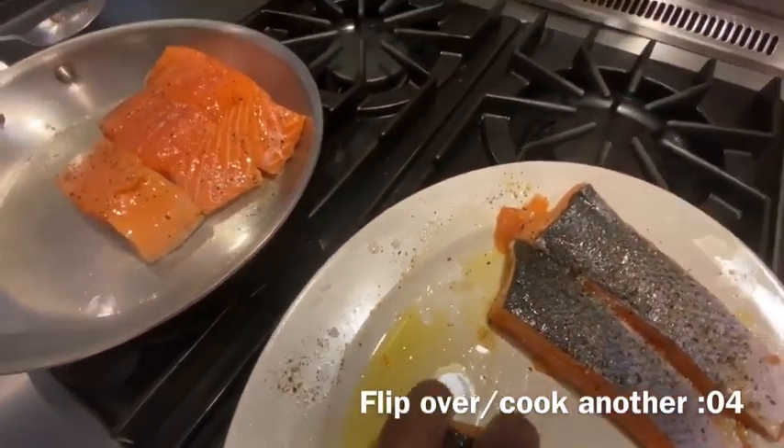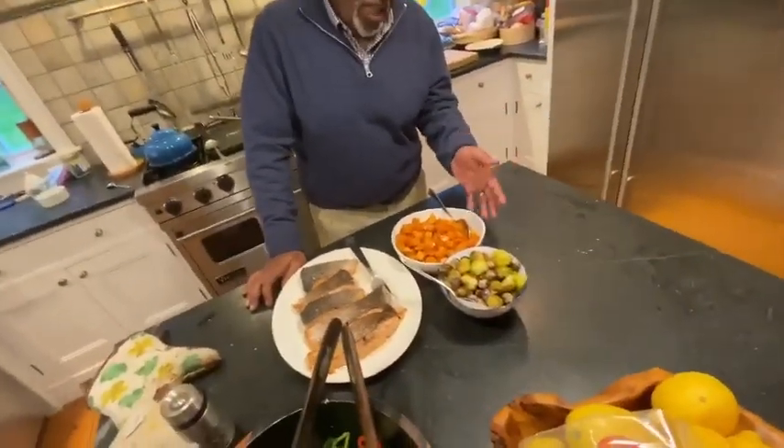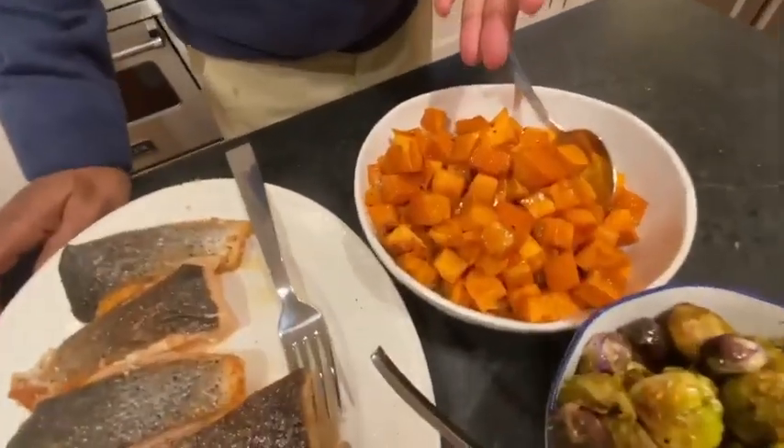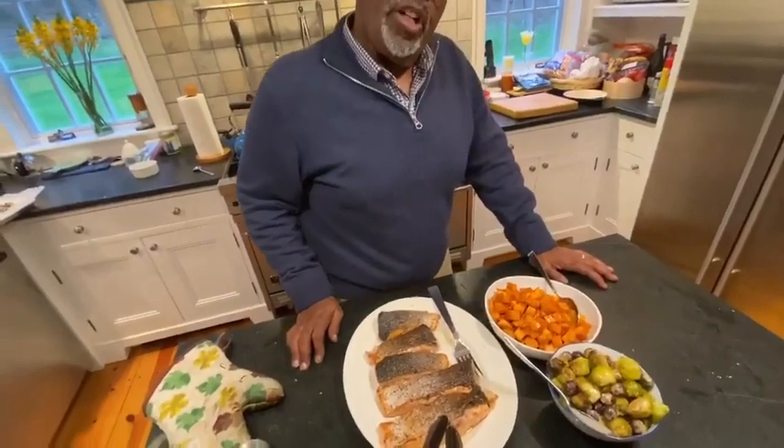Is this enough for everyone here? Yep. So we've got a very simple meal, it's all done pretty quickly. We have green and purple Brussels sprouts, sweet potatoes, and salmon. And that's what we're cooking.